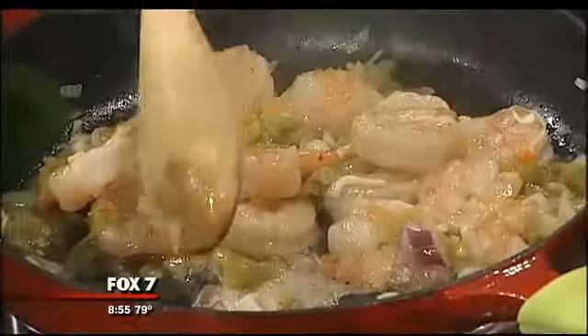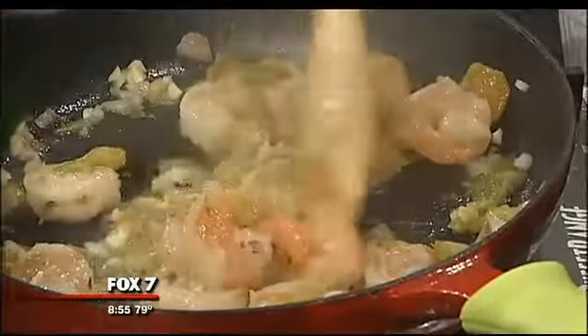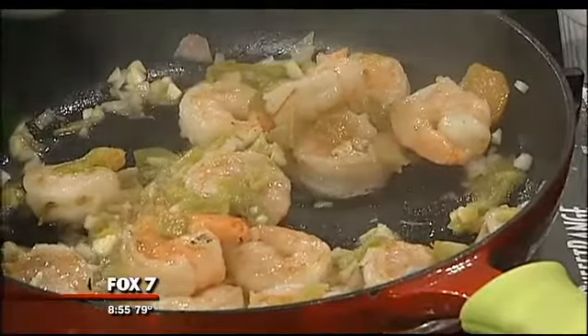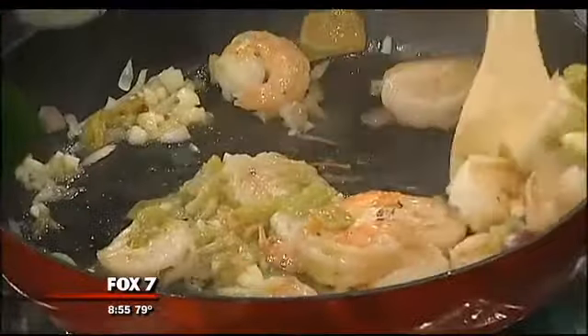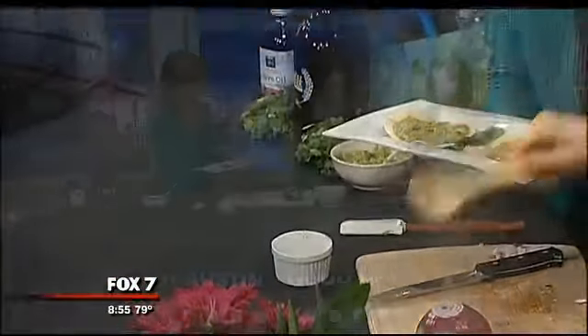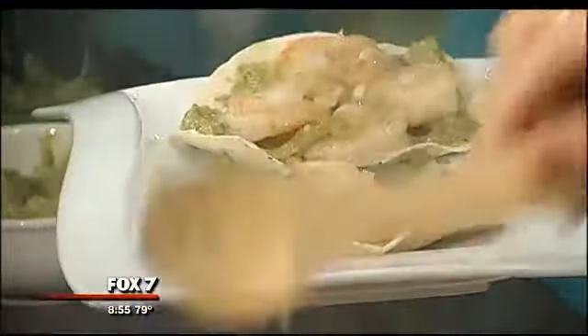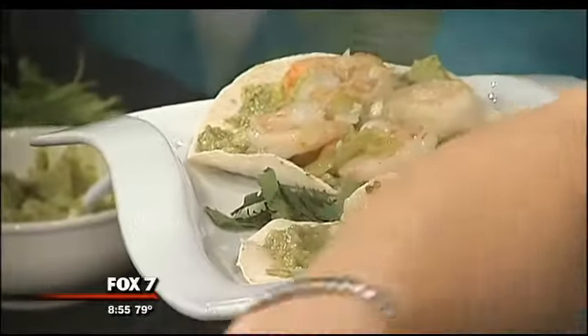Did I do a good job? You did great — I'm very proud of you. It's a work in progress. We're good with the guacamole — let's go ahead and spoon some of that. You guys are going to get to try this. This looks amazing. Did we cook that up in a matter of three or four minutes? I already had those hatch chilies chopped, so it was even faster.